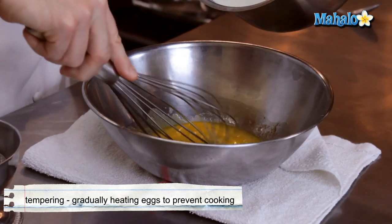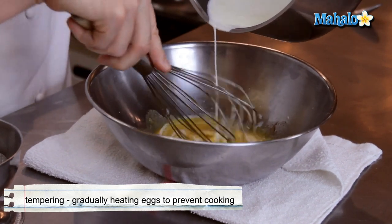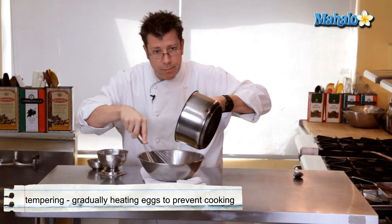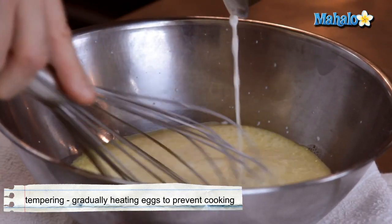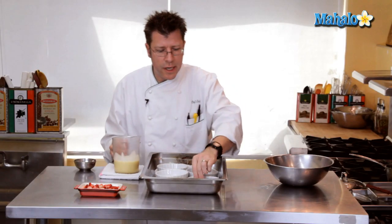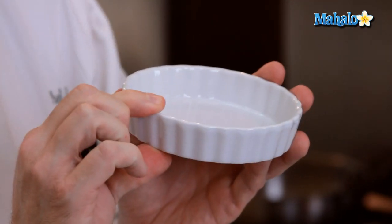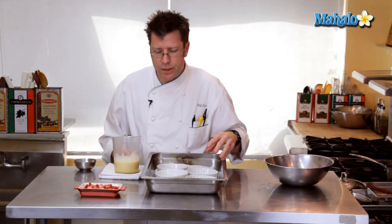Going to take the hot cream and slowly pour it in. Notice I'm pouring the cream and letting it drip over the wires of the whip — that's going to help cool off the cream and bring up the temperature of the eggs. I find the easiest way to get it into the custard cups is to pour it into a pitcher with a spout. I like to use custard cups that have a fairly wide surface area and are fairly short — not very tall. That way the baking time is reduced a bit and the nice big white cup gives a really good presentation.